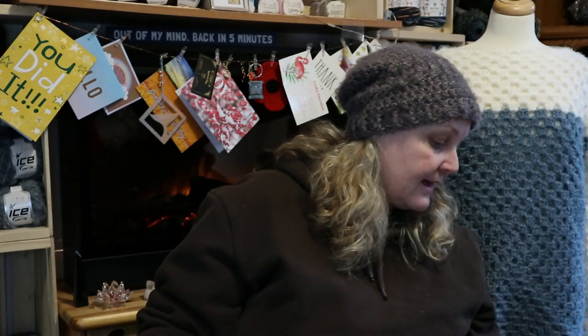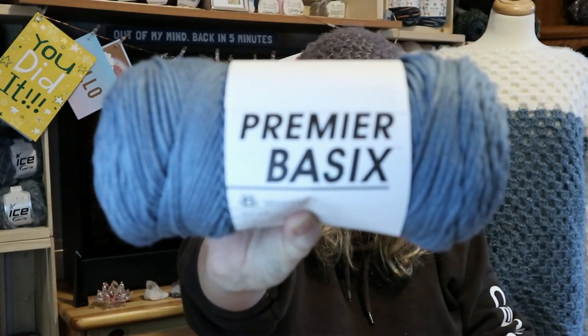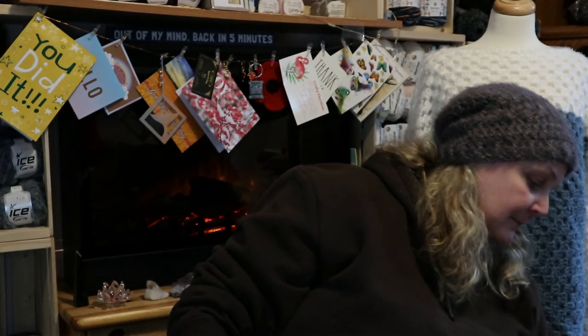So I ordered the yarn in the colors that she wanted, and then I ordered a couple of other colors because I've always wanted to try this yarn. It's the Premier Basic, and that is from Hershner. Took me a while to get it but I finally did.